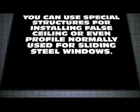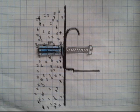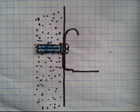In order to mount the insulation, called false ceiling, you can use special structures or even metal profiles easily obtained with any supplier of materials for steel windows. An angular type material is required for fastening our false ceiling to the walls. I personally use the metal profile used extensively in sliding steel windows, which looks like this one.